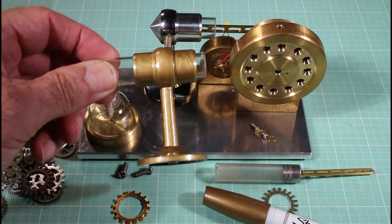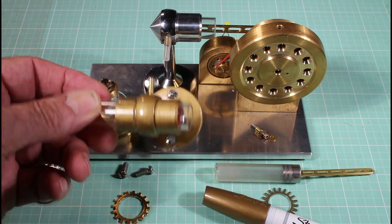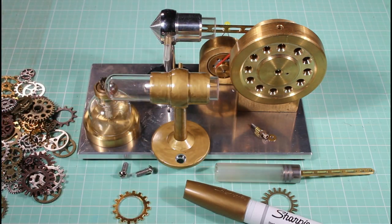Well, that went surprisingly well. As you can see, it's got a bit of a texture to it, but that just adds to the weird, funky, vintage look to it. So I'm going to go ahead and take this one off and coat it with the same gold Sharpie.